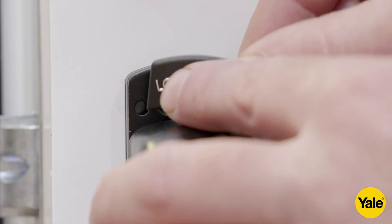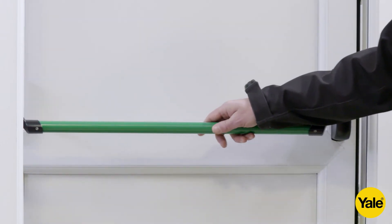Then fit the Lockmaster screw cover caps. The installation is now complete.